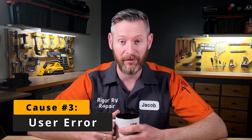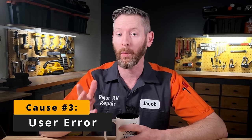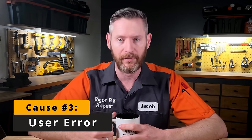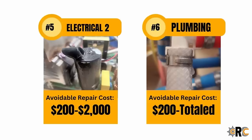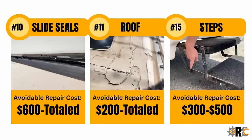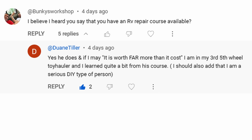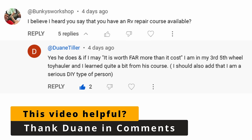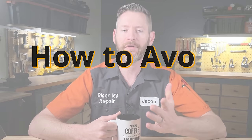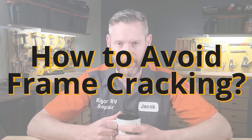At least 25% of the repairs I ended up doing as an RV tech were completely preventable. How the RV owners were using or not maintaining their RV is what caused the problem. This is why I created my tool-free RV maintenance course — 15 tips that can help you save up to $50,000 in repair costs. So on the topic of frame cracking and user error, I've got five tips to help you avoid this situation.